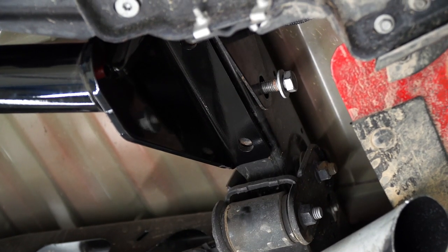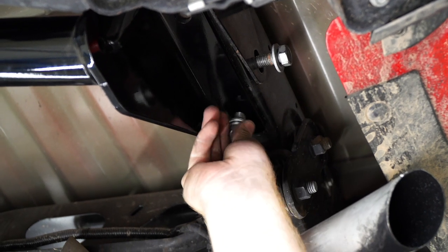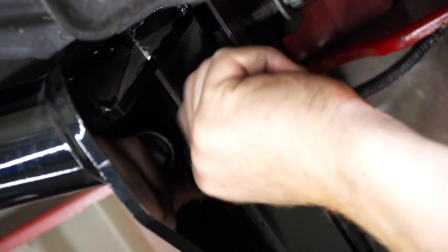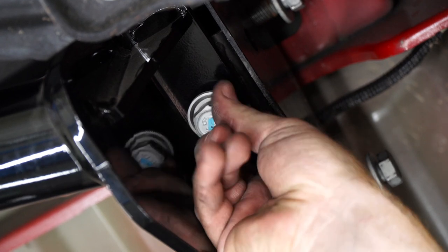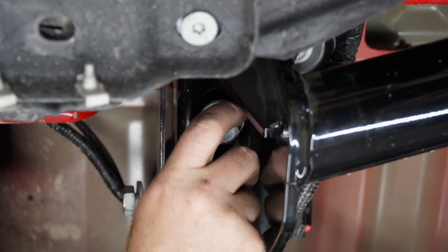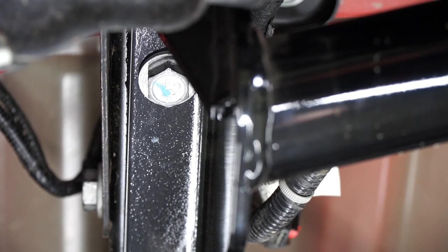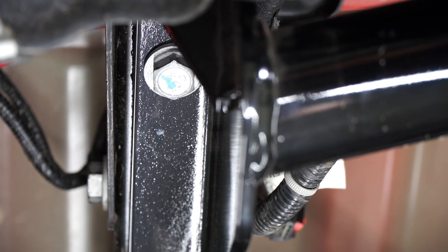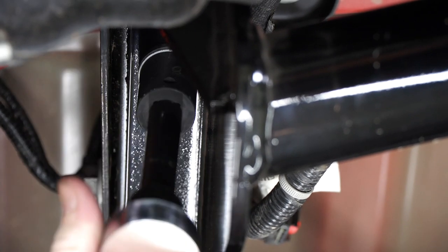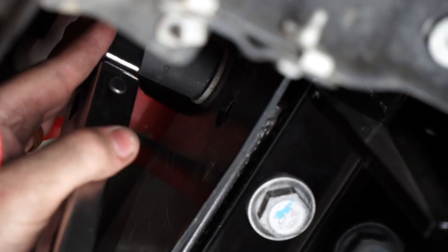Now on the passenger side, we're going to start by taking the existing bolt and threading it into the two bottom weld nuts, and we'll repeat on the driver's side. Now with all of our bolts in place, we're going to go ahead and torque them following the manufacturer's instructions, and we're going to use a 21 millimeter socket to tighten those up. And we'll repeat on the passenger side.